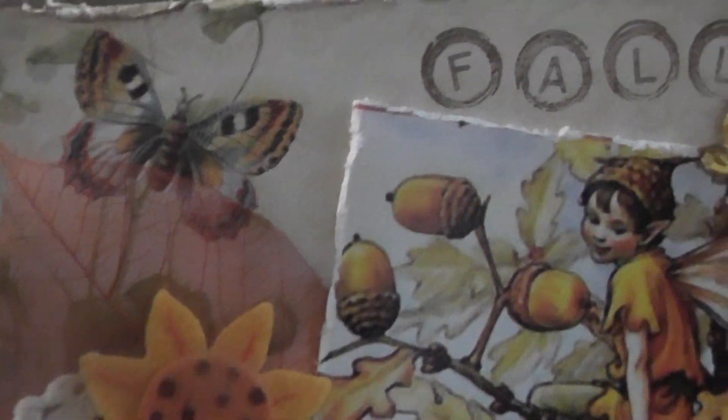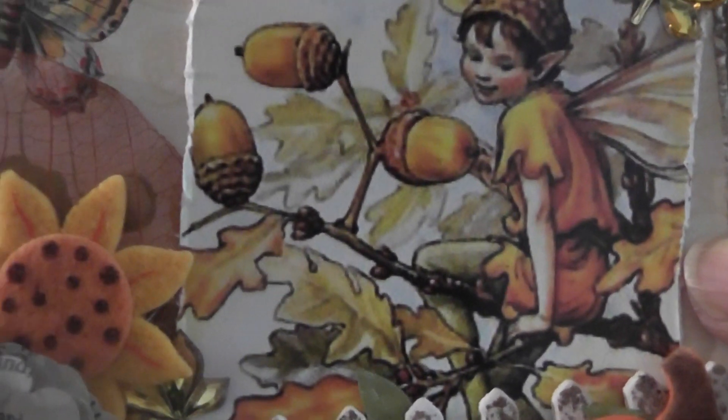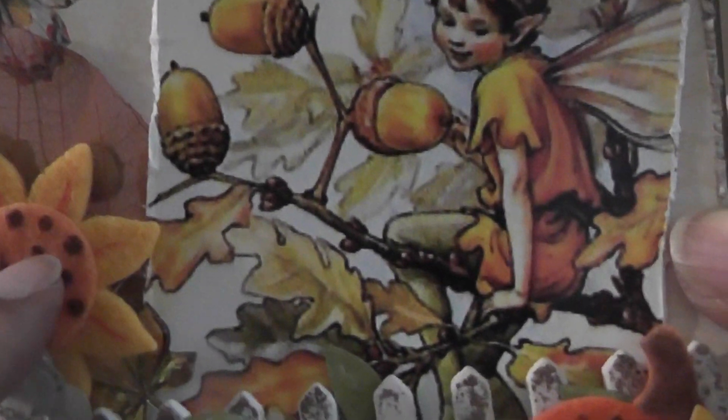Over here I have a skeleton leaf that I received from Lori — Elemania here on YouTube. Thank you, Lori. And then I added this cute little felt sunflower. I get these from Michael's — I go every year. In the section where they have all the kids' stuff, they have packages of felt, little felties, and I just love these. I get the different ones every year.